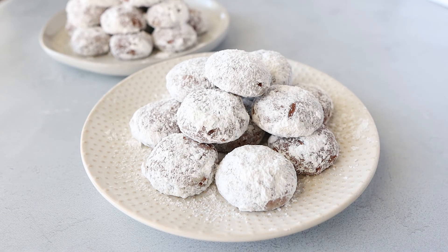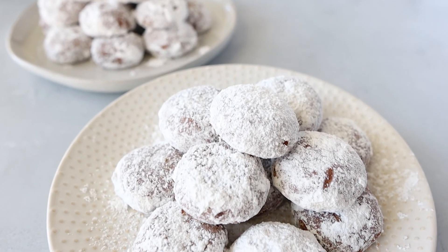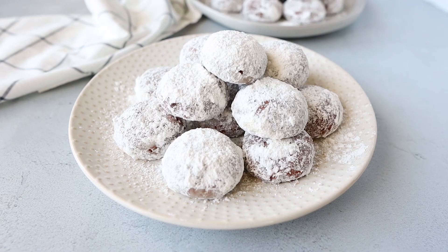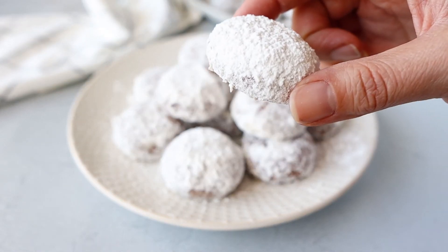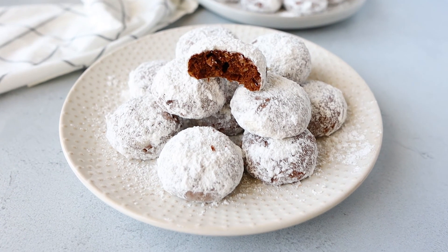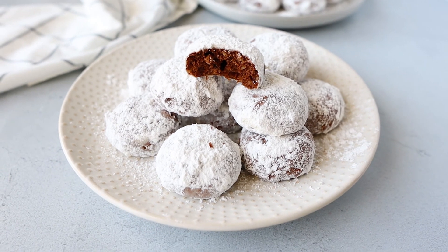I really hope you guys enjoyed this video. Thank you so much for watching. Leave me any comments below and don't forget to subscribe. You guys are going to love these chocolate Mexican wedding cookies — they just have a nice buttery chocolate taste to them, and that powdered sugar on top is just perfection. I will see you next time and have a happy holiday. Take care.